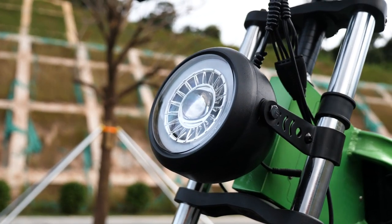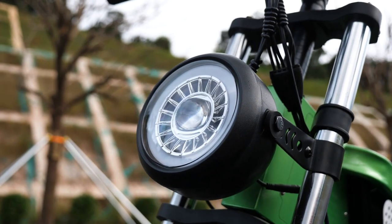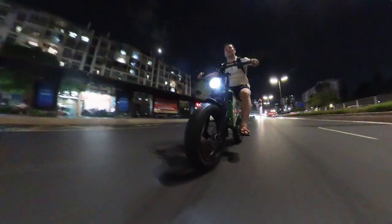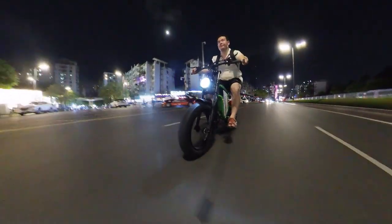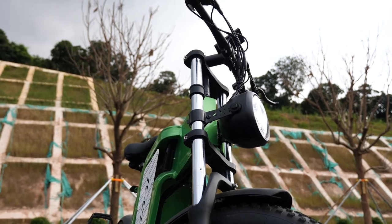Moving to the front, we have this gigantic LED light. To be honest, it is magnificent — it is powerful. It's so huge.